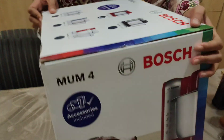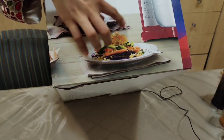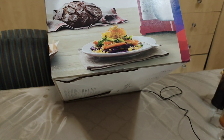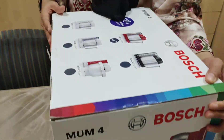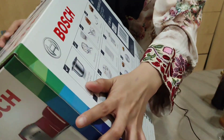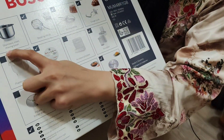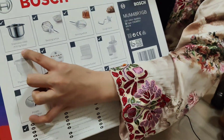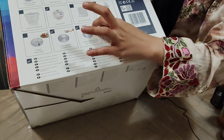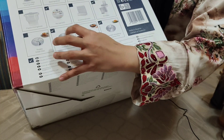Within, ano sya. Kasama sya. Ito po. Meron syang accessory sa loob. Ito guys. Ayan, may stainless steel po sya. Ang mixing bowl niya, stainless steel. Pwede syang ganyan.